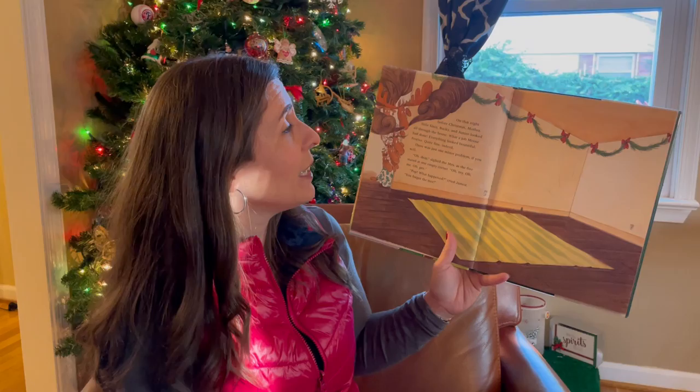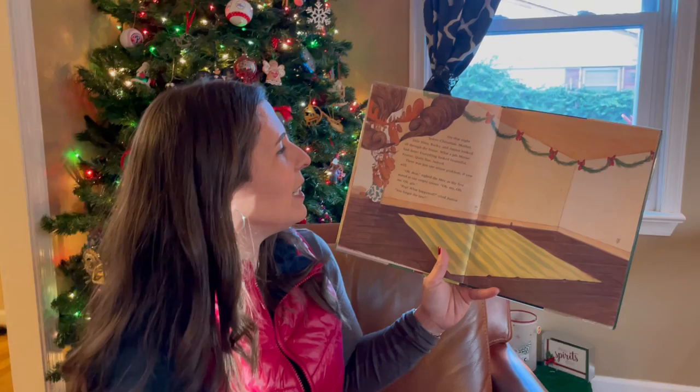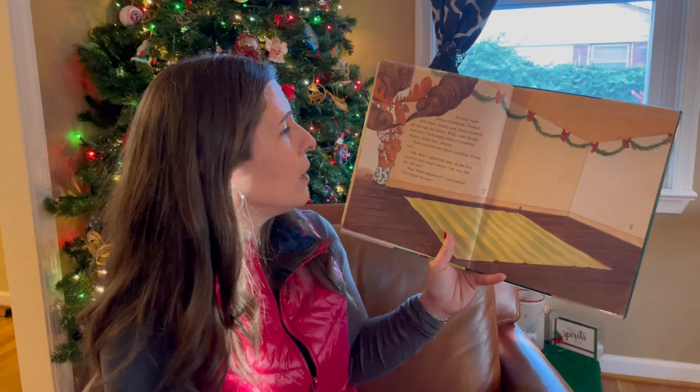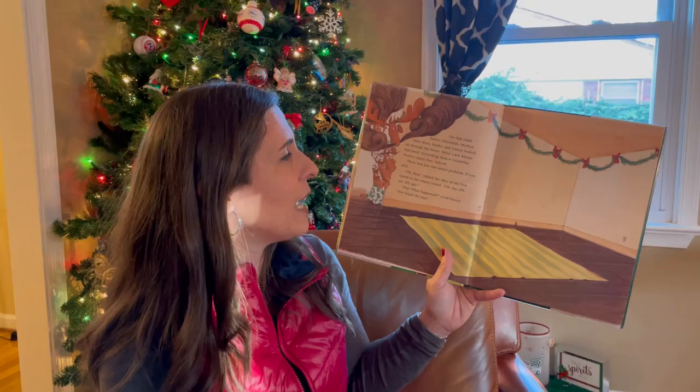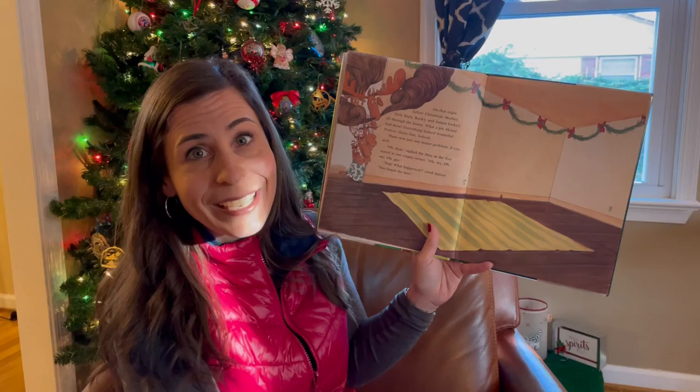On that night before Christmas, Mother, Little Sissy, Bucky, and Junior looked all through the house. What a job Moose had done. Everything looked bountiful. Festive. Quite fine, indeed. There was just one minor problem, if you will. 'Oh dear,' sighed the missus as the five stared at one empty corner. 'Oh, my. Oh, me. Oh, gee. Pop, what happened?' cried Junior. 'You forgot the tree!'